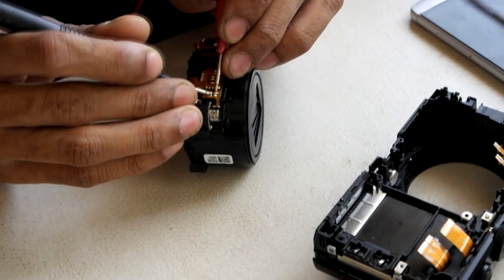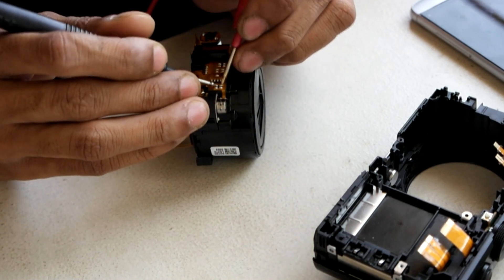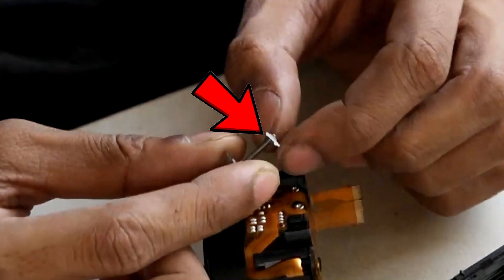Here is the lens assembly. I'm checking the focus motor with my multimeter for continuity — the motor is okay. But this white plastic part here has, for some unknown reason, moved to the topmost side of the motor, and I can feel that it's jammed in the threaded rod. This may have happened due to an unexpected drop of the camera.